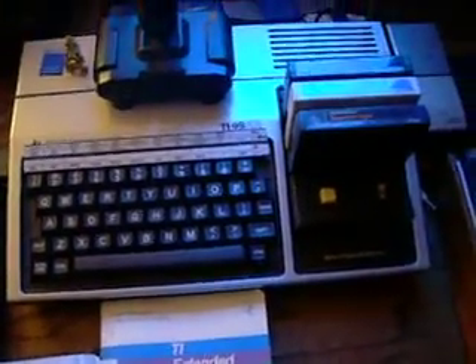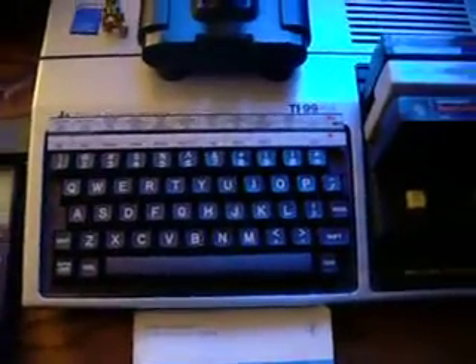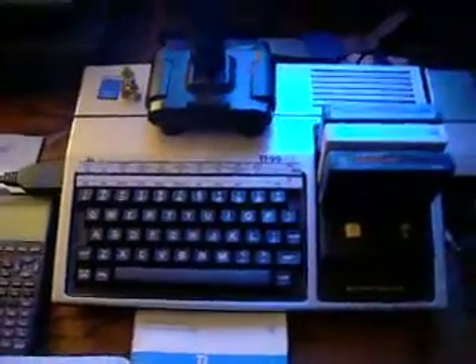TI never came up with something like this, and that was one of the issues it had — it had such a funky keyboard. And those of us that love it, love it. And those of us that don't love it, hate it.